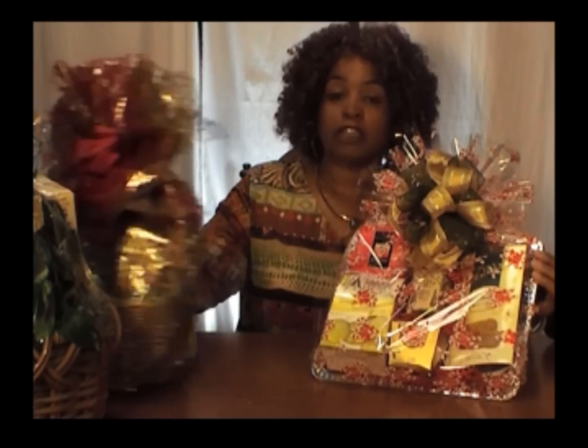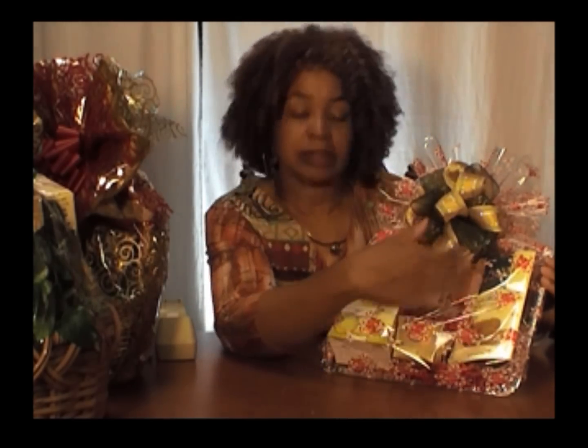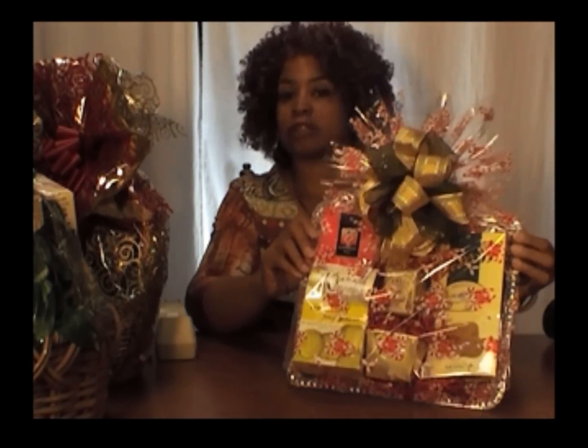This is not a gift where you have to place items inside of a traditional basket. This is something where you lay the items flat on the tray — very easy to do, kind of like a puzzle where you have to map out where the items go on the tray so that the person can easily see what they're receiving.